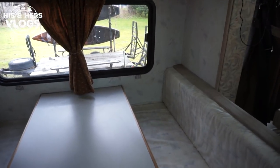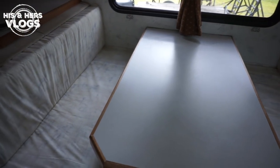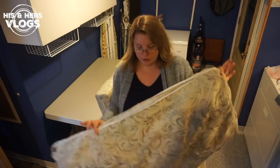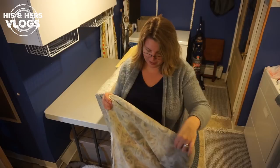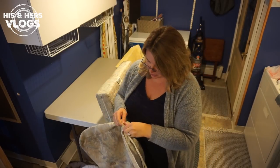One last thing that I really wanted to do with Nellie was to put new covers on the cushions for her dinette. The ones that came with the motorhome originally were old and stained, and I just couldn't bear to let her go like that!